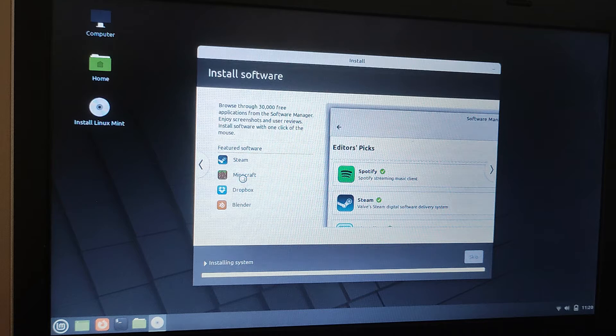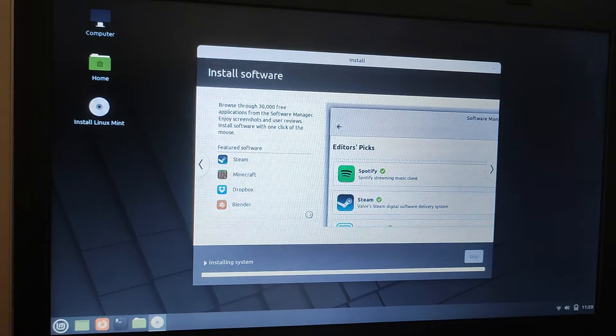Minecraft is a very familiar game and you can play that on here. There's also Dropbox, Steam, and Blender — another piece of software that you may not have heard of. So far this installation has taken about eight minutes.